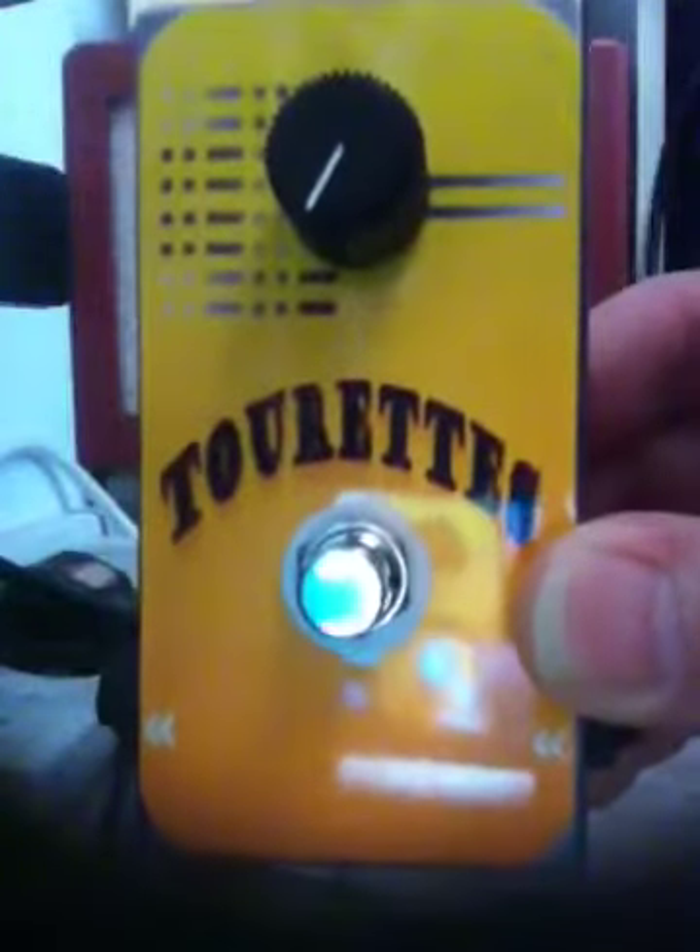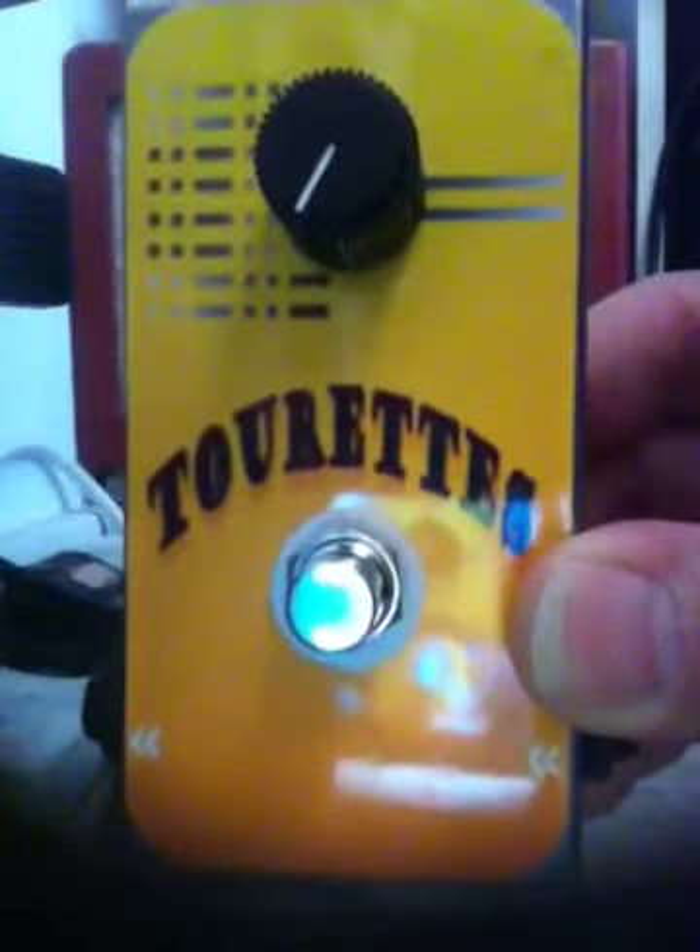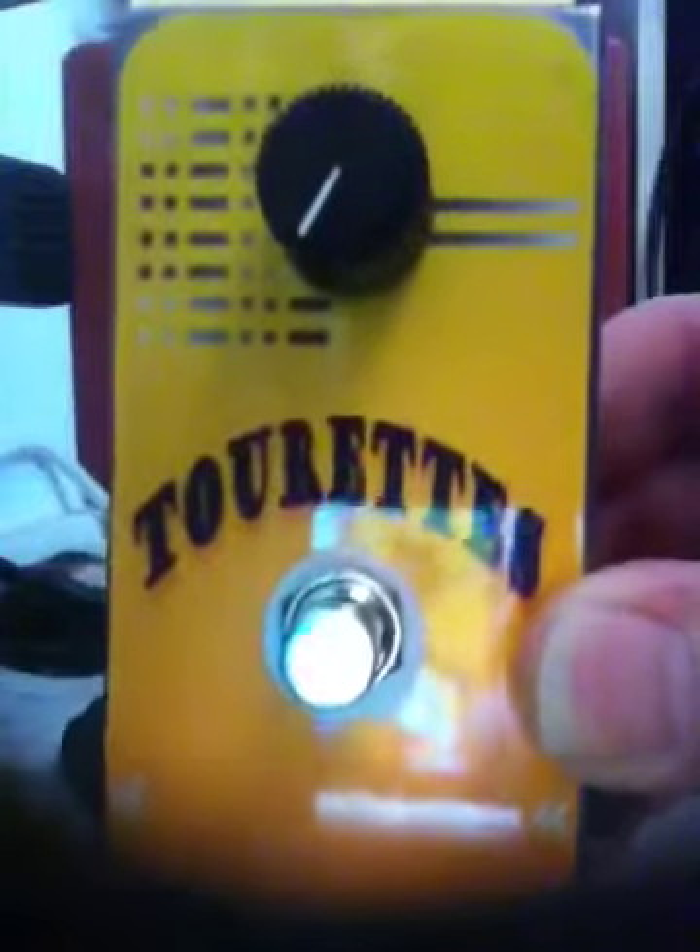Hello there. Just a short demo on the Tourette's pedal. I made it myself. It has a heavy duty foot switch, just one control: volume. That's all.